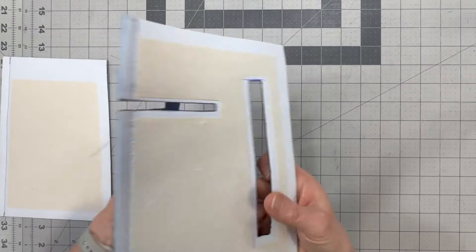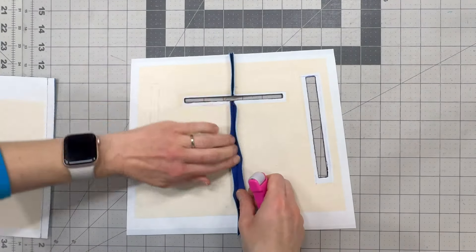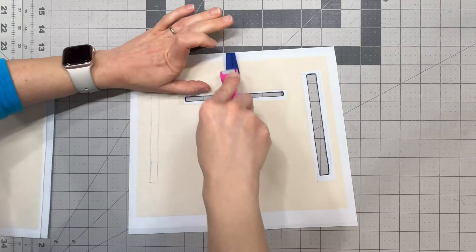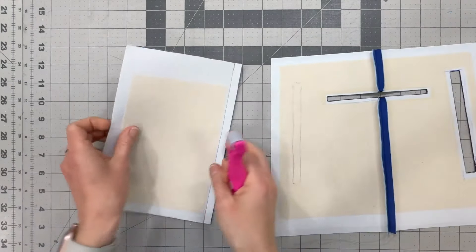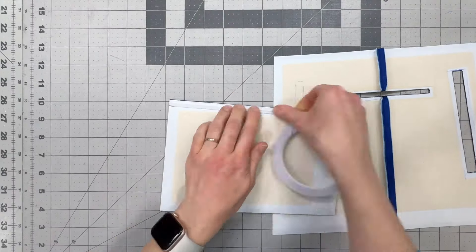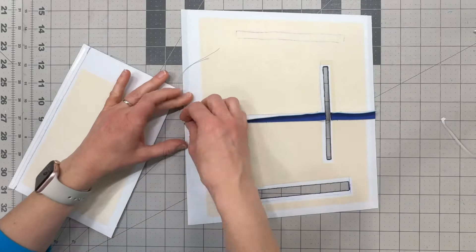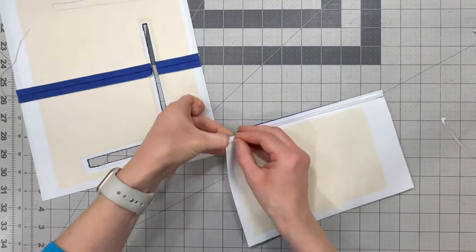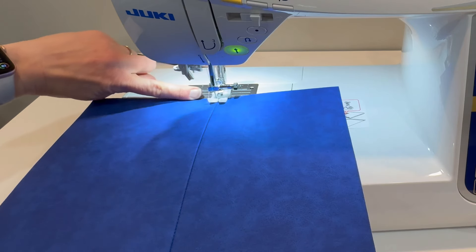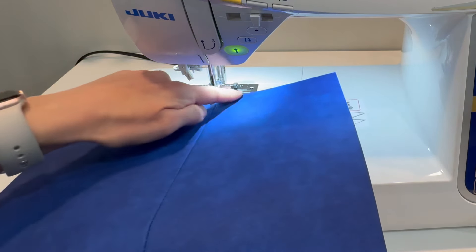We now need to press open both of those seam allowances and then top stitch on either side of that joining seam. You can use double-sided tape to stick down that seam allowance so that it doesn't lift up from your panel, and then we will be sewing at one-eighth of an inch. When topstitching, I like to backstitch in the top seam so that the stitches will be hidden in the seam allowance, then sew straight down the side, turn when I get to the bottom, and come straight up the other side and backstitch again.